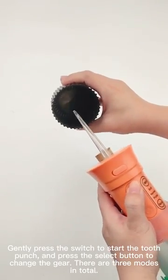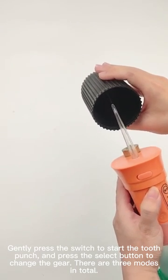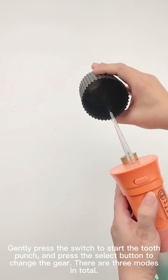Gently press the switch to start the tooth punch, and press the select button to change the gear. There are three modes in total.